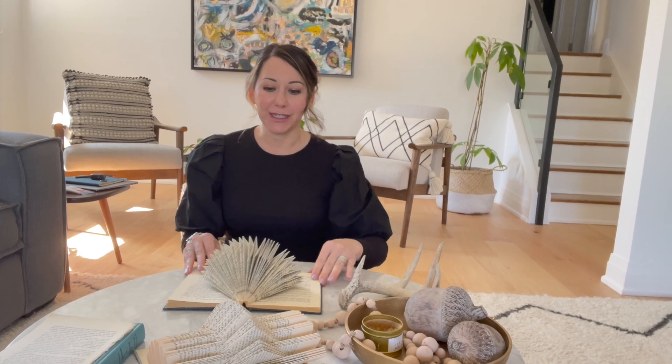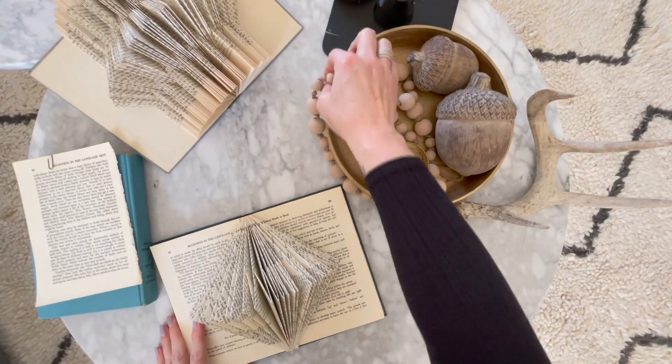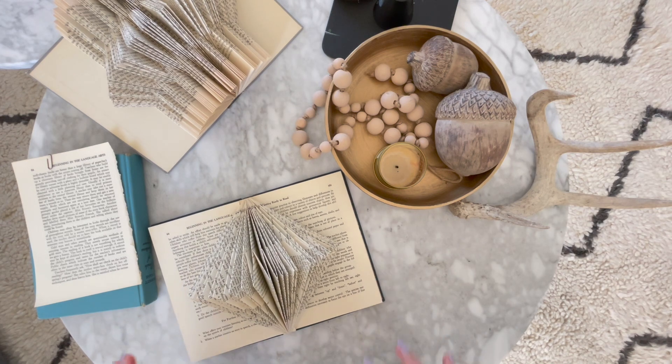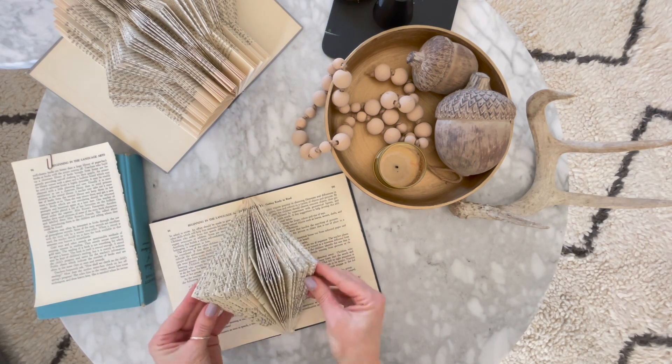I'm going to show you just a few of the simple ones I did and show you my method, which may be a little bit different. Here is the start of our tutorial — I'm working at my coffee table today. I thought it'd be a little bit fun to get out of the studio and away from my normal routine of tutorials.